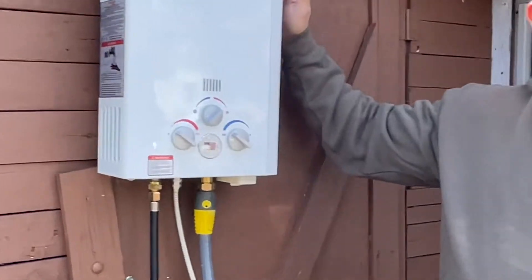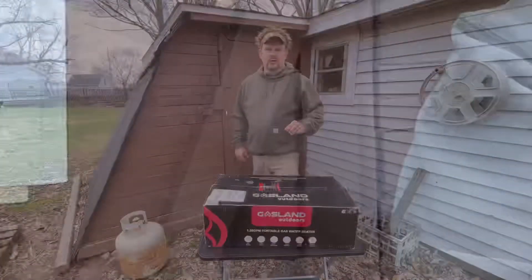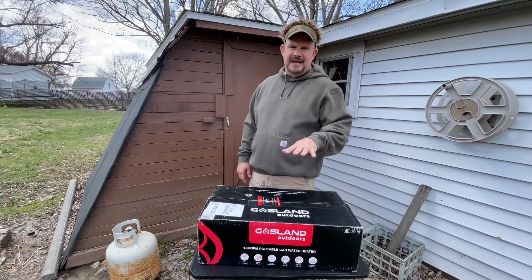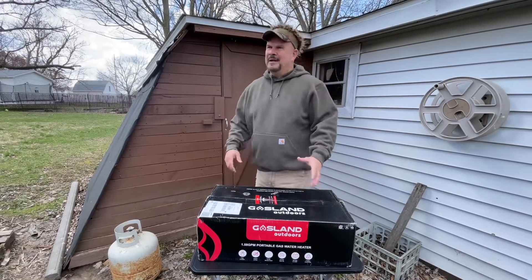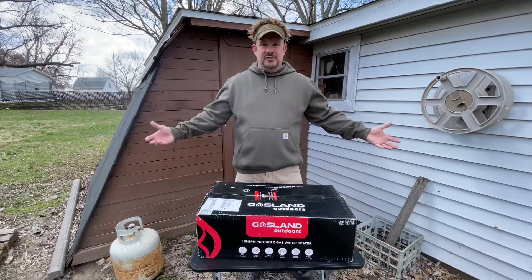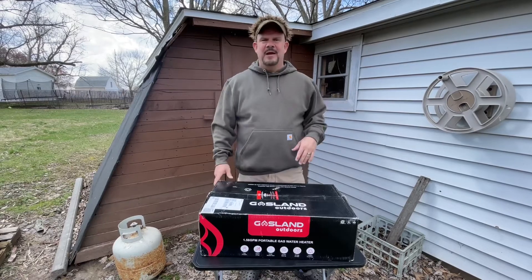I'm doing a review on the Gasland portable water heater. I was looking at a bunch of these and I like this company. I mean, listen, if your company's called Gasland, it's industrial, it's commercial, it's totally awesome.